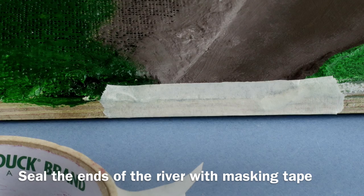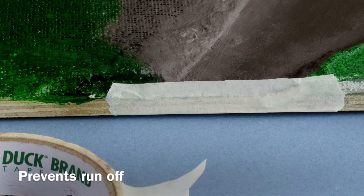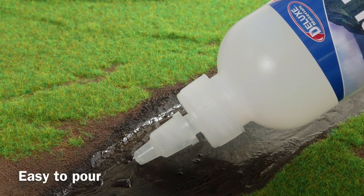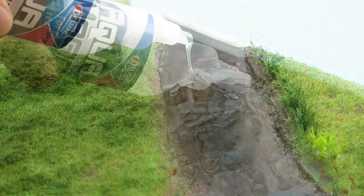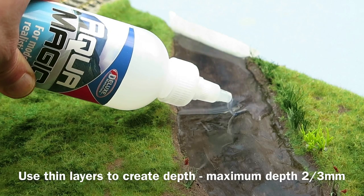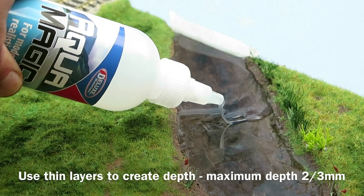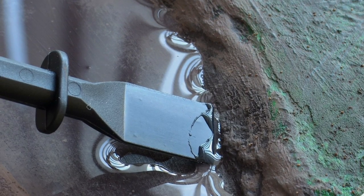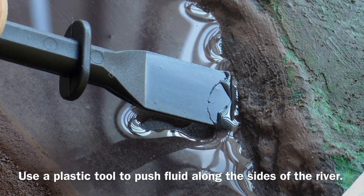Seal the ends of a river with masking tape to prevent the runoff of AquaMagic when it is poured into the riverbed. AquaMagic is easy to pour out of the bottle and only needs light pressure on the bottle to produce a steady flow. Use thin layers of AquaMagic on a riverbed or pond to a maximum depth of around 2 or 3mm. Once sufficient AquaMagic is poured into the river, use a plastic tool to gently push the fluid along the sides of the river.